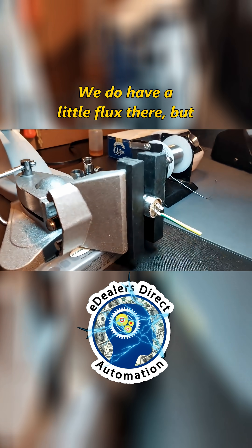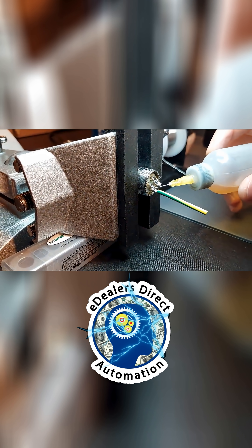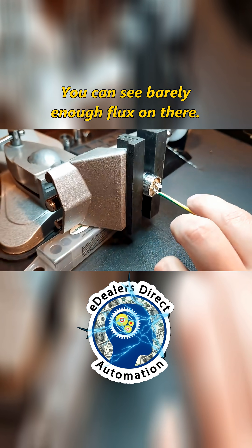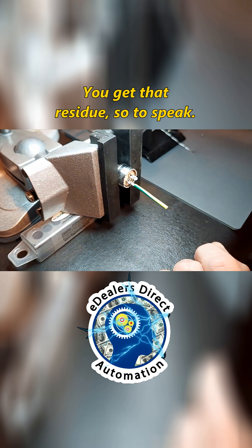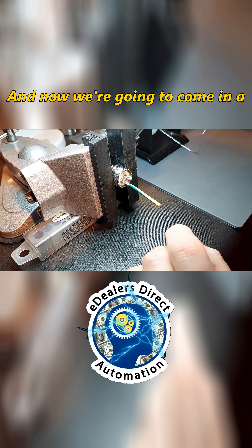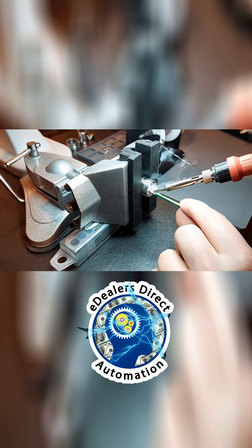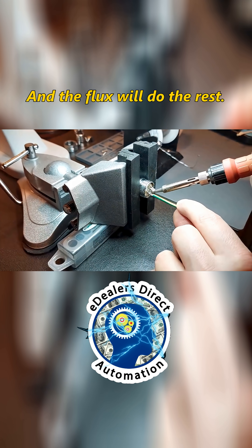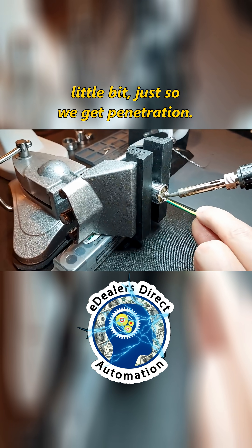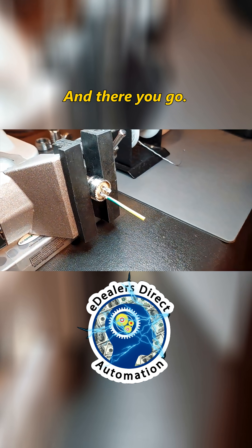We'll do it one more time. We do have a little flux there, but I'm still not happy with that. I like to go a little bit more. Done. You can see barely enough flux on there — you get that residue, so to speak. Now we're going to come in a teeny bit more and touch that, and the flux will do the rest. You'll notice I'm going over the cup a little bit just so we get penetration. And we're done — there you go.